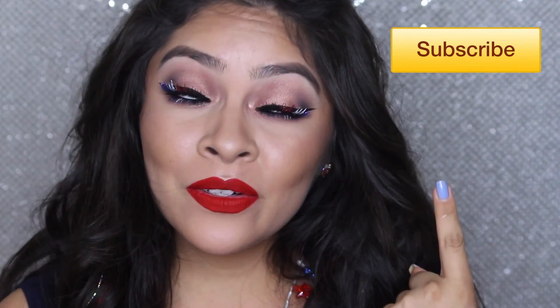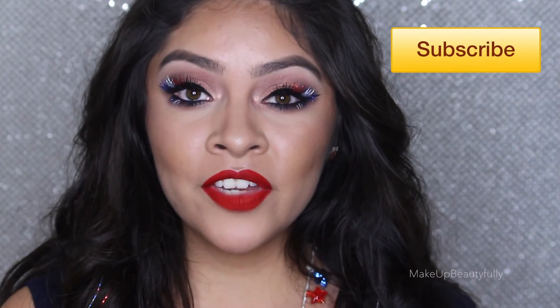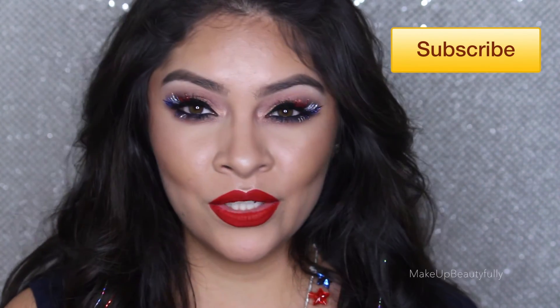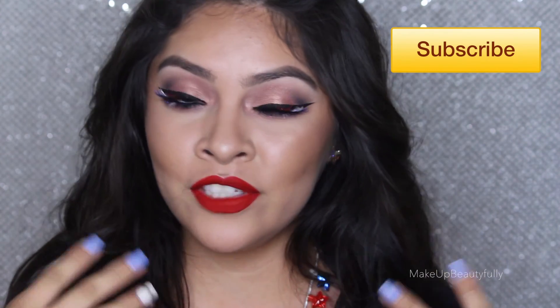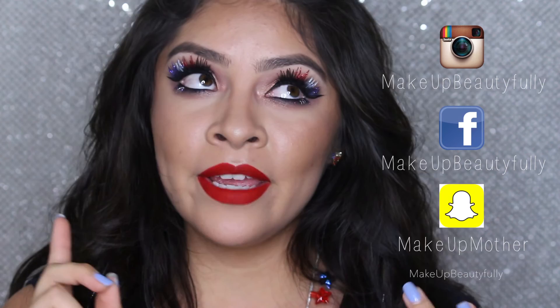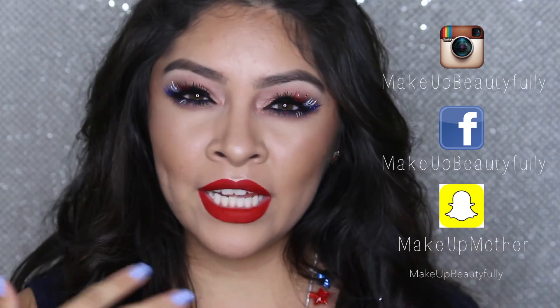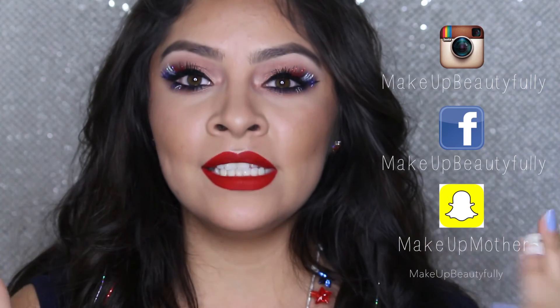This is the final finish. I really hope you guys enjoyed it. If you did, please give this video a thumbs up. Also, don't forget to subscribe to my YouTube channel for future videos. You can share this video with your friends if you all plan to do the same look for the 4th of July. Don't forget that you can also follow me on Instagram, Facebook, and Snapchat. I will also have all the products listed down in the description bar below. Thank you all so much for watching and I'll see you on the next one.